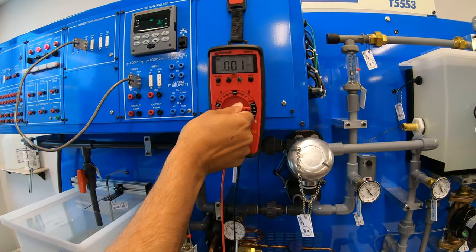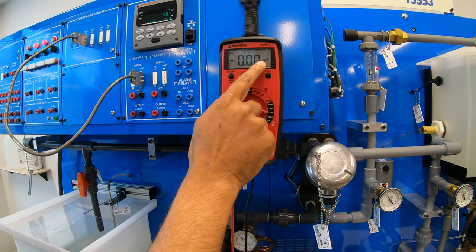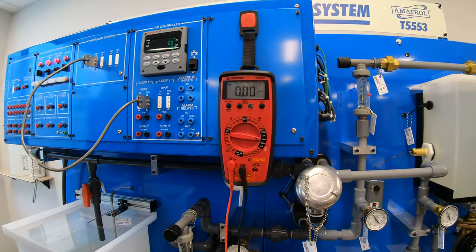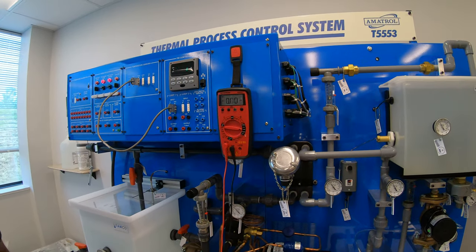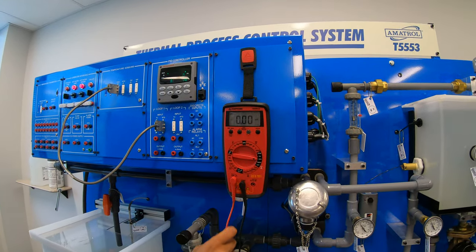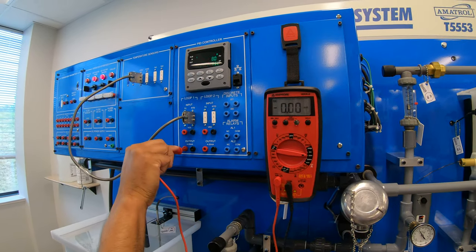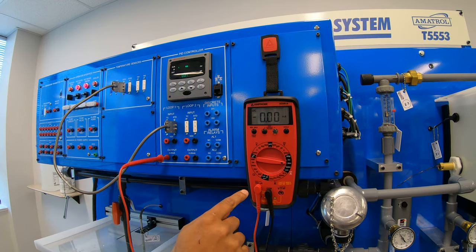And we can go to 2, it really doesn't matter, but we're just going to keep it at 20 for now. Our ammeter will say milliamps here. So now we're going to take our output, like so, our output from our PID into here.